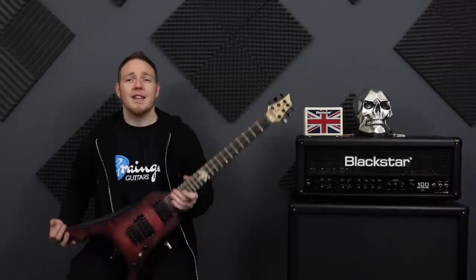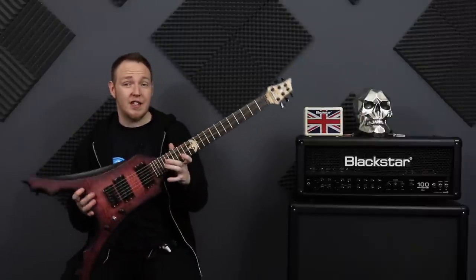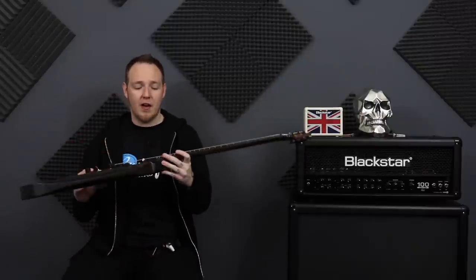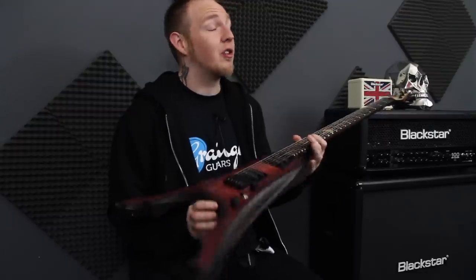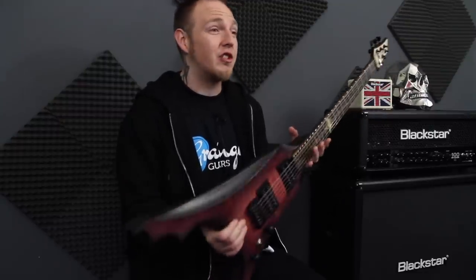So guys, I will hopefully be uploading the guitar-only version of the demo I did recording with this guitar, because I think you could agree, it just sounds absolutely chug as hell.